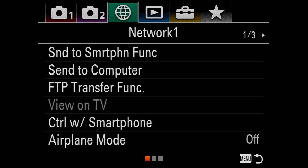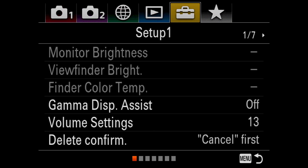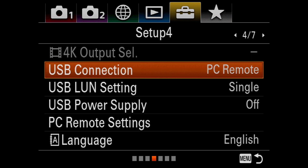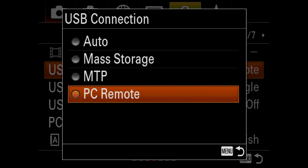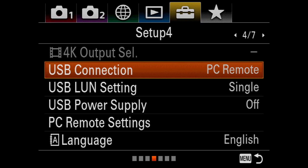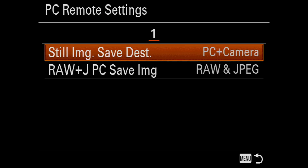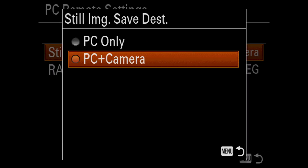After entering the camera's main menu, I first need to navigate to page 4 of the setup menu — this is the toolbox icon. Next, I need to go to USB Connection and make sure it's set to PC Remote. Then under PC Remote Settings,